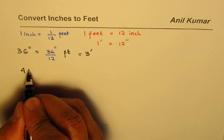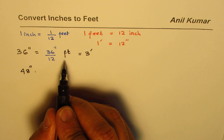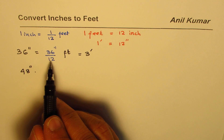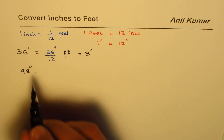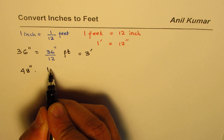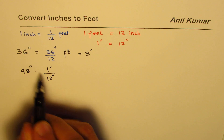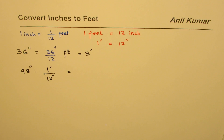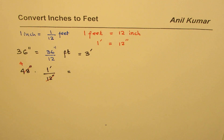Let me do one more simple example. Taking 48 inches — when we have inches and want to convert to feet, we may sometimes forget whether to multiply or divide. We can remember that one foot is 12 inches and write it as a fraction: 1 foot over 12 inches. The inch units cancel out and we're left with feet. So 12 goes into 48 four times, giving us 4 feet.